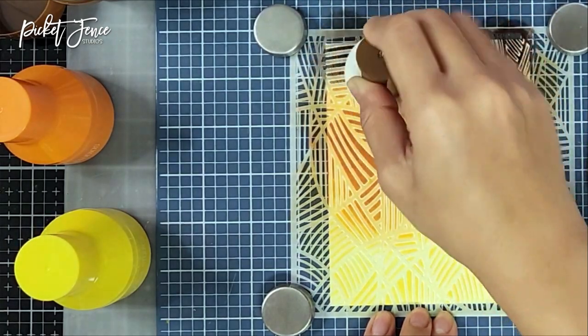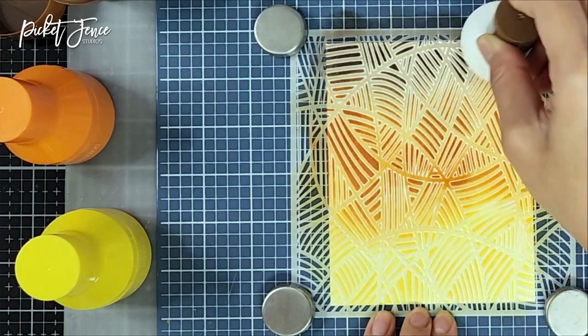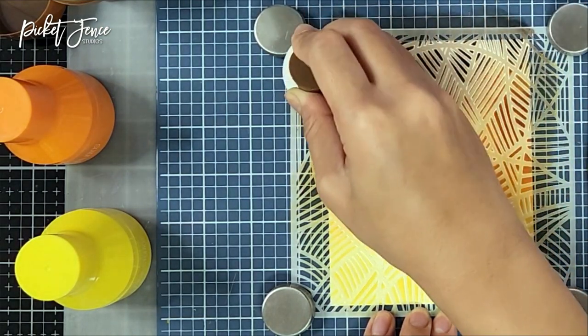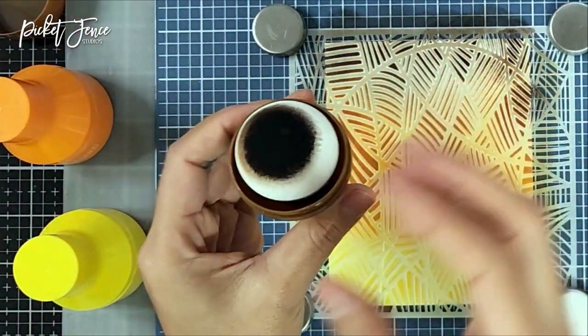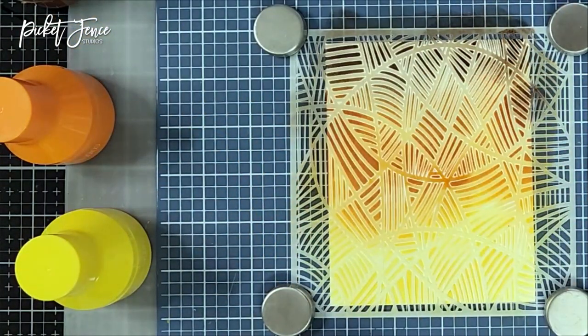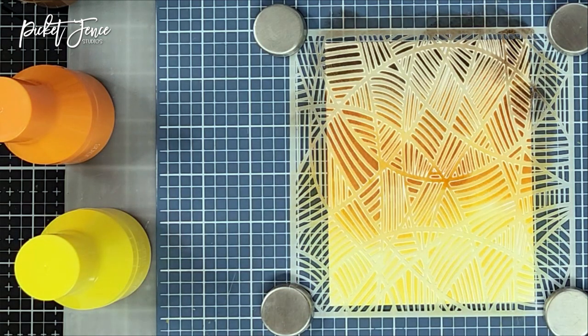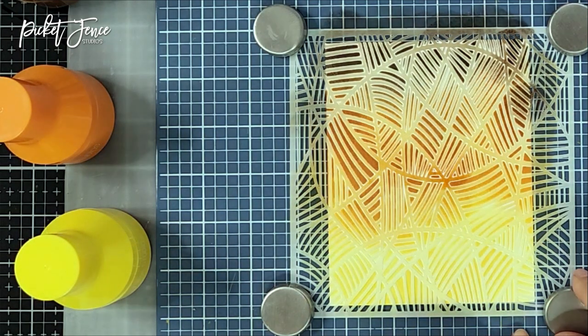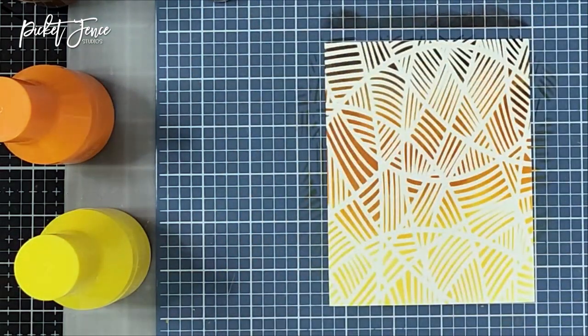You can definitely go heavy-handed, but I like a mixture — heavier in certain areas and lighter on the rest. Once finished, I put the pouncer back in the storage container. Then I removed the stencil to reveal the work. These pouncers are so easy to use, so easy on your hands and joints. All you have to do is pounce onto the stencil and cardstock — look how great this looks!